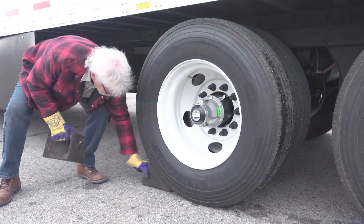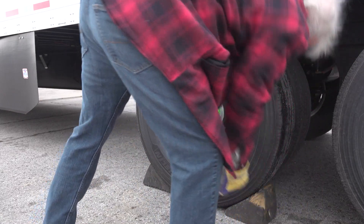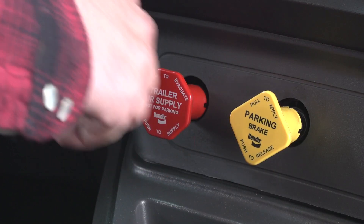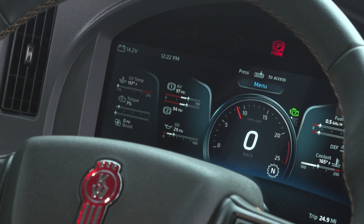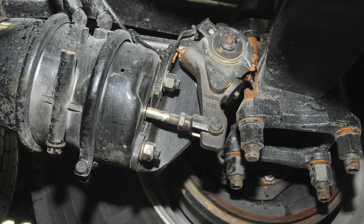We're going to measure pushrod travel on a trailer brake. Get out and place your wheel chocks first, then start the truck and release the trailer brakes only. Build the air pressure up to between 90 and 100 PSI, then shut the truck off.